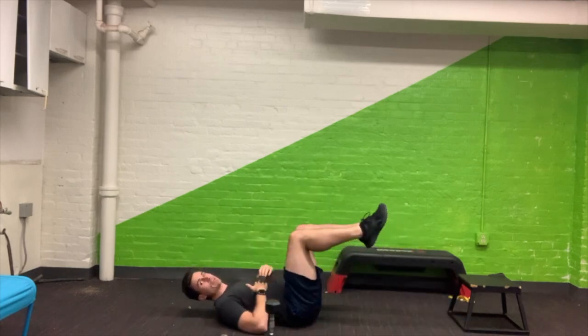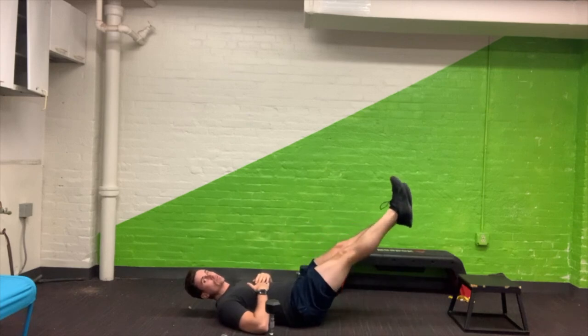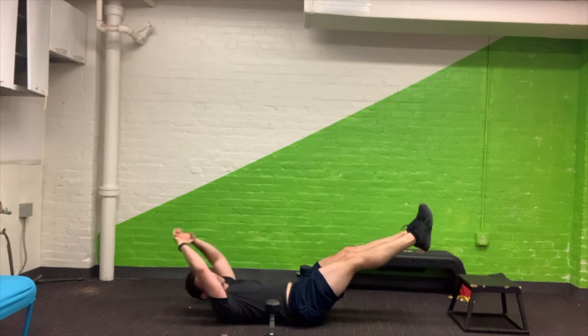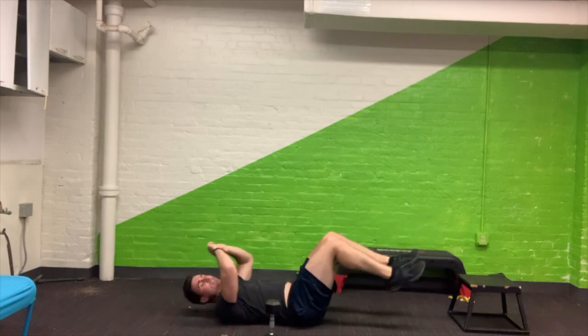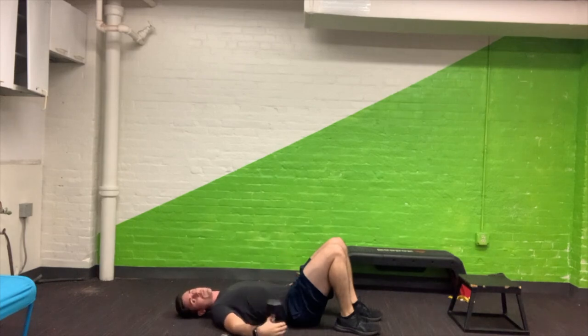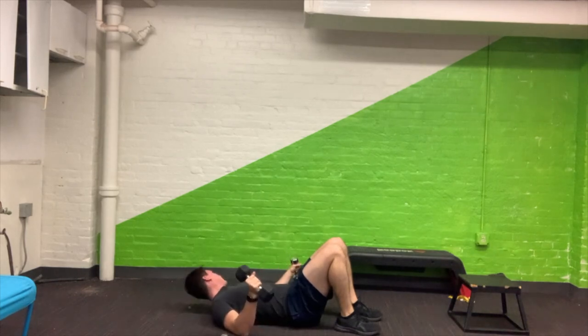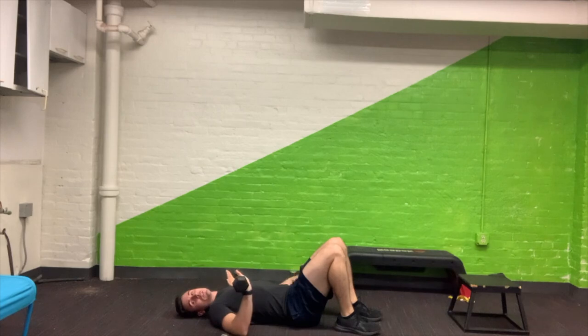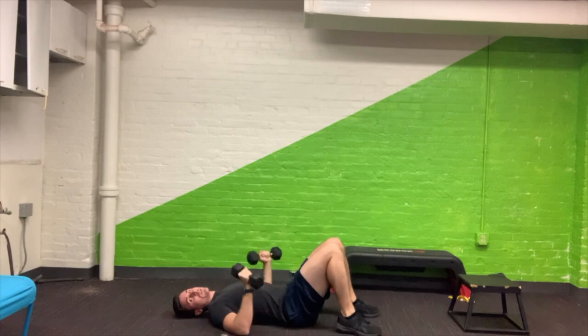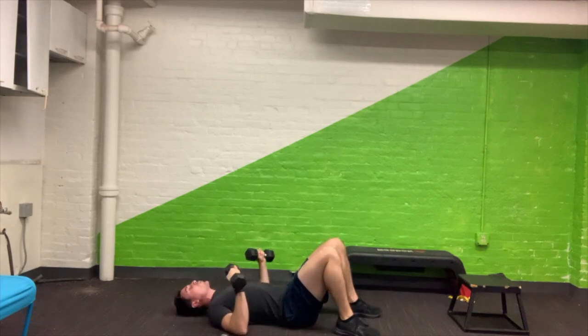For the hollow hold, legs are out — that's one option. The higher you go, the easier it's going to be. You can also put your arms out and that's going to make it a little bit harder. So it's going to be 10 reps for the floor press with moderate weight, and a 10-second hollow hold. If you do this for a second or third time and you want to go a little bit longer or shorter, that's totally up to you.